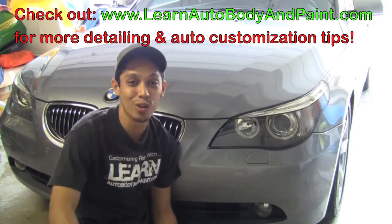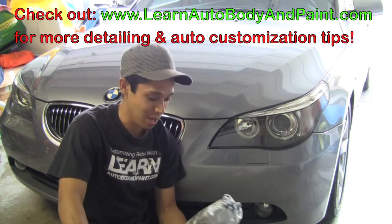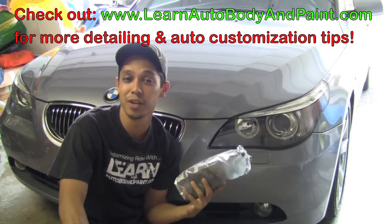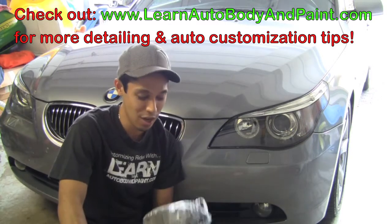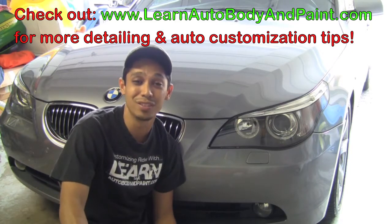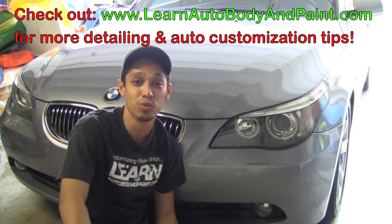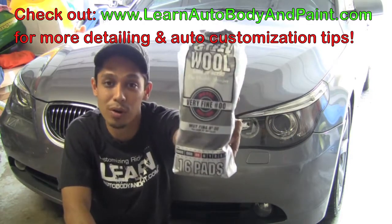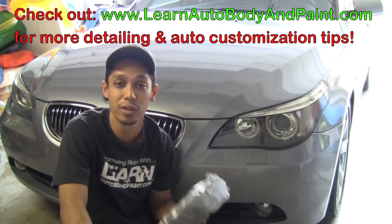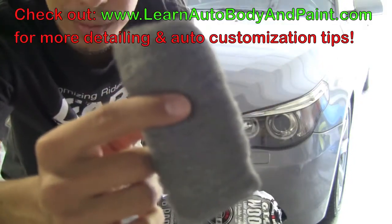Something that's been in my secret arsenal for a long time that I'm going to reveal to you guys here is steel wool. Now some of you may think steel wool will scratch your finishes, but that's absolutely wrong, because double O and triple O — even four times O — is very, very good for taking out water spots on chrome. I'm using a double O here; triple O is what I really recommend, but this works just as good.